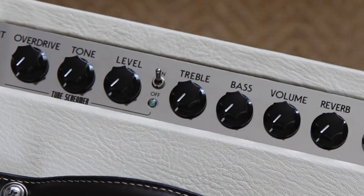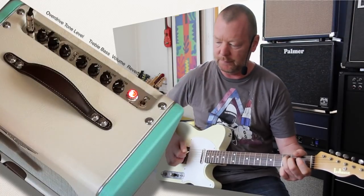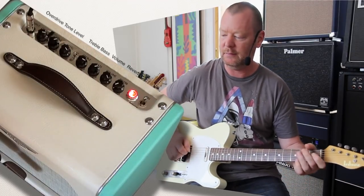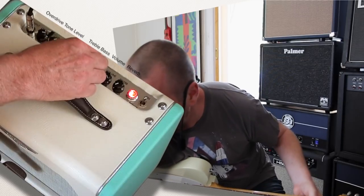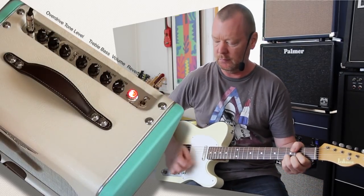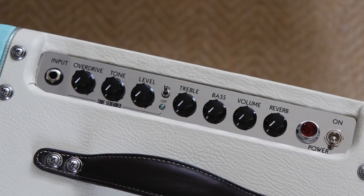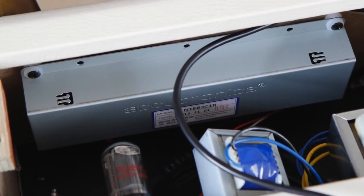Now, the treble control here is very interesting because it acts almost like a filter control. It's a very powerful control. So you've got treble, bass, volume, and reverb. The reverb is actually an Acutronics spring reverb — it's off at the moment.